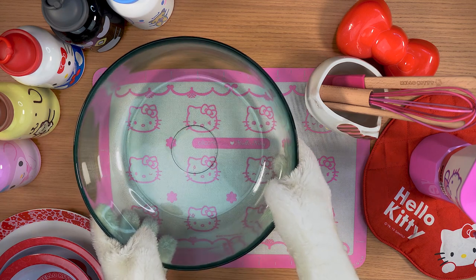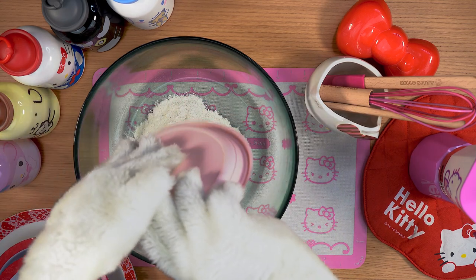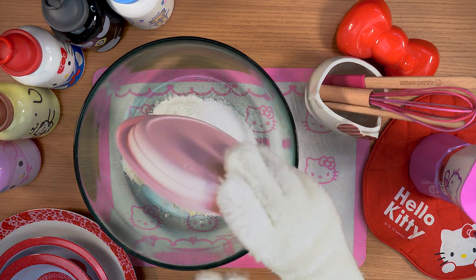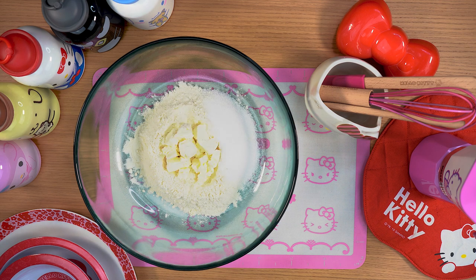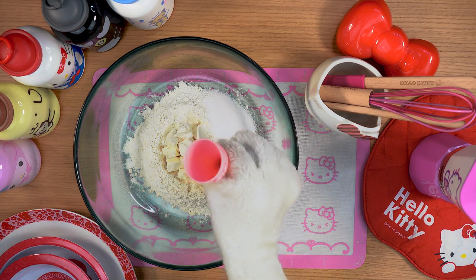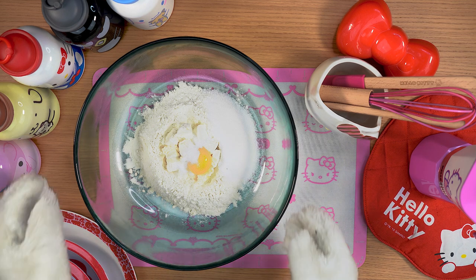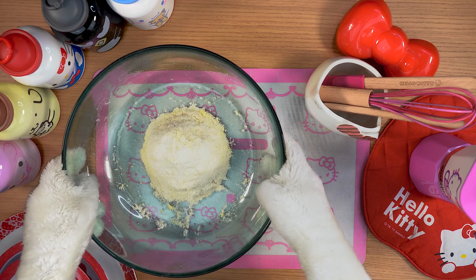Take a bowl large enough and pour the flour into it. Then add the sugar. Shape the mixture like a small mound and create a hole in the middle. Put the butter chunks in the hole, the egg yolk, and a pinch of salt. Mix everything well until the ingredients blend together. You will obtain a soft and compact mixture.